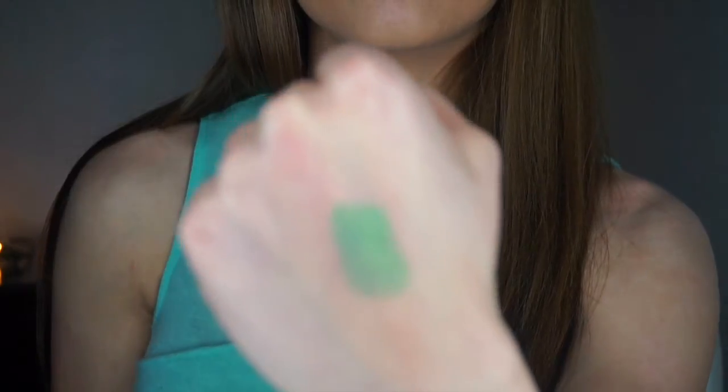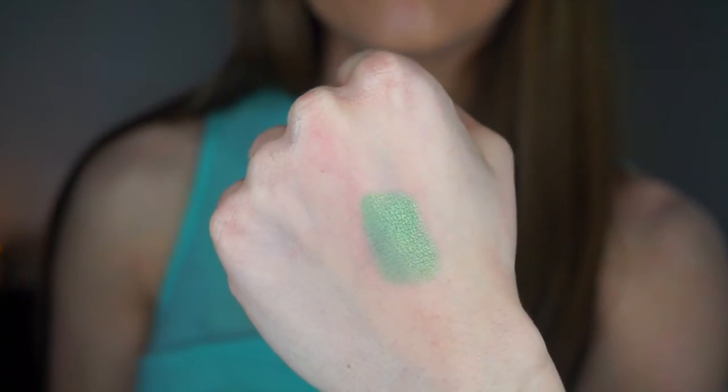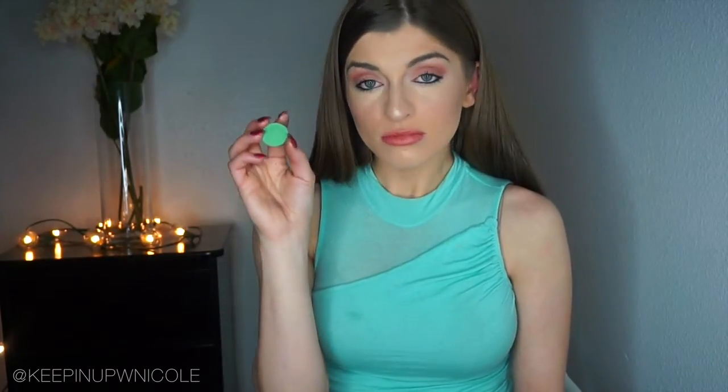Finally, the last color is Appletini — a green with turquoise undertones and a little bit of gold. It's very pretty and of course ideal for the summertime. It would look gorgeous paired with Poolside, Gold Digger, and Corrupt as well.